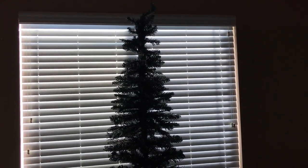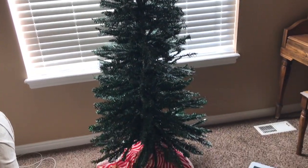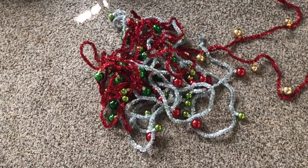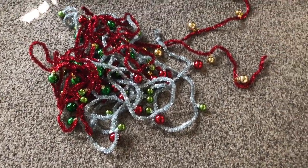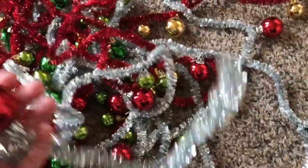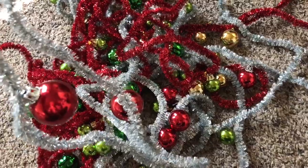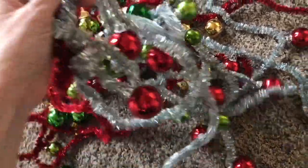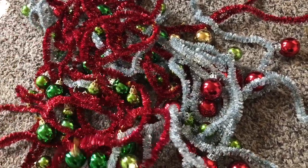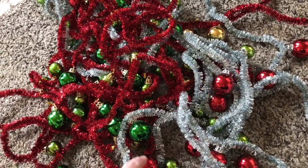Well hello everybody! I am about to restring the tree. I took all the decorations off and this is what I use — I could just pull these off. These are all from Dollar Tree and I love them. They're kind of retro looking and they have all of the little ornament balls on them and it's just perfect for this little tree. That's all I need is just these and lights.